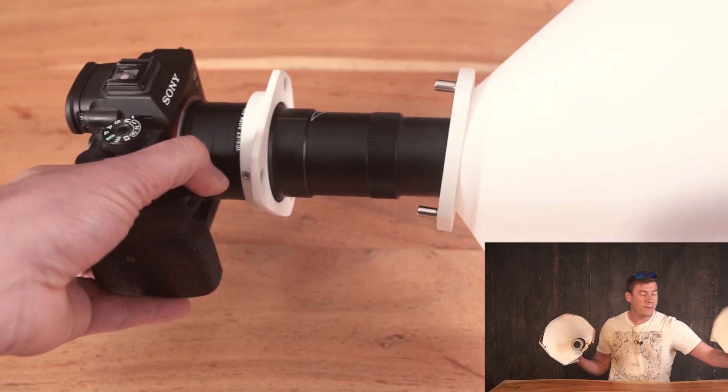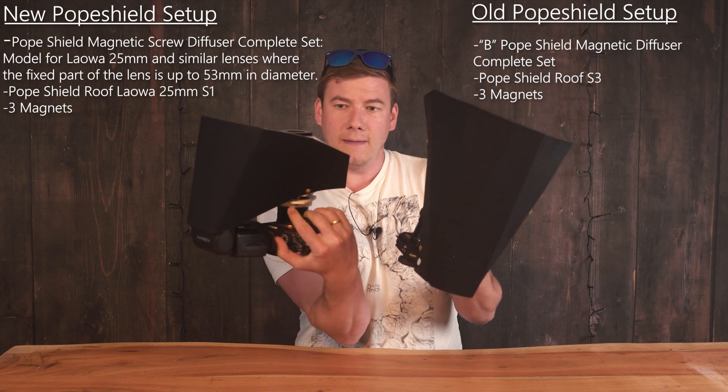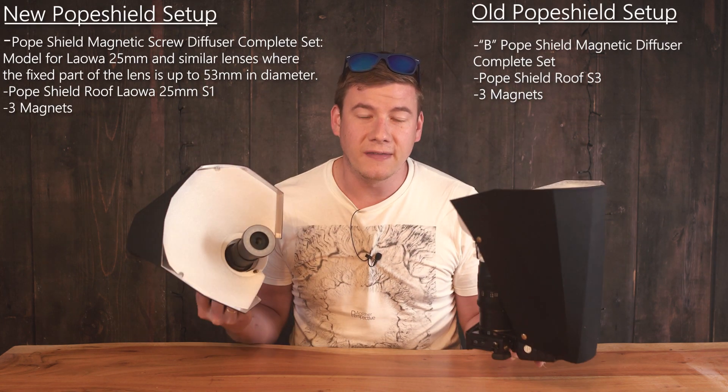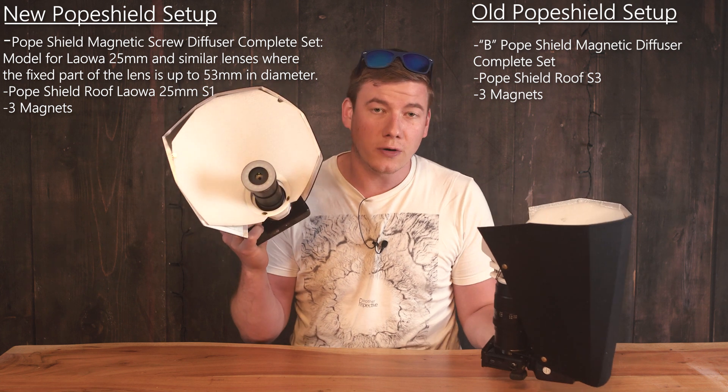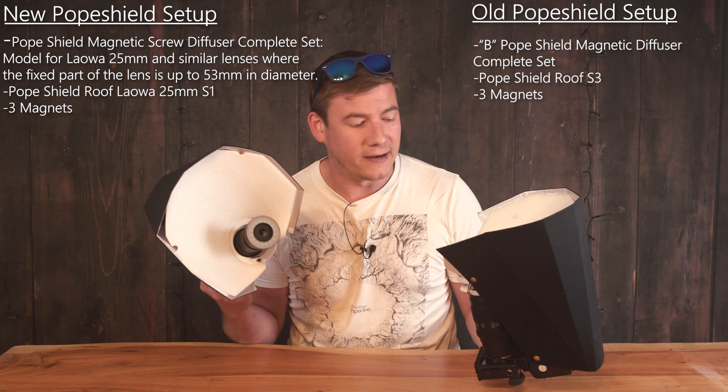Here I've just prepared the older Pope Shield version, and the biggest difference is that the new version is a lot shorter and that the diffuser is not connected to the top of the lens anymore.